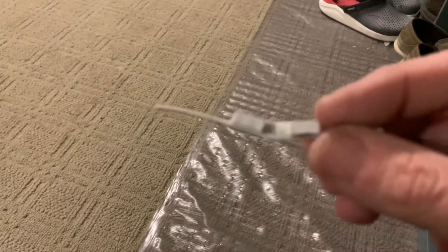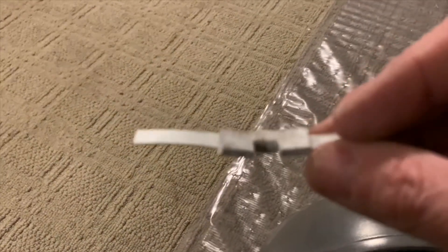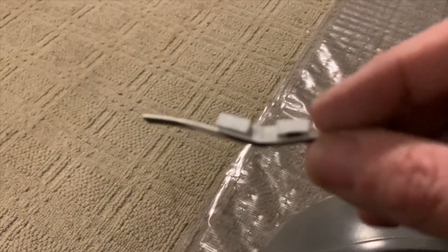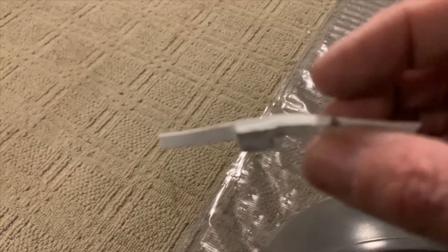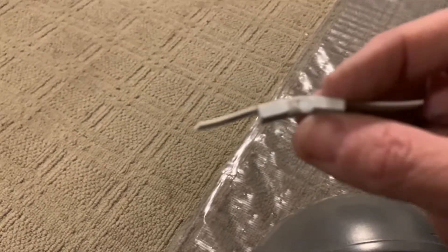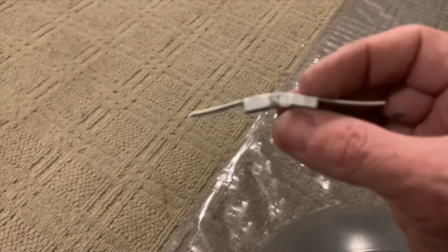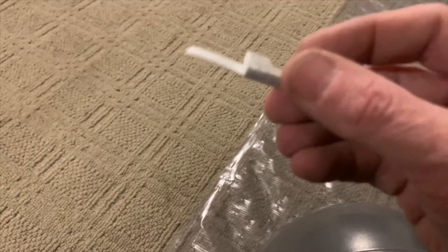I made this thing out of a bunch of pieces of ABS — about four layers of ABS all glued together. I didn't account for the bend, so it was fitting fine. But then once I bent it, it was a little bit small. So I put this little strap on the back.